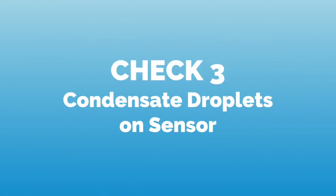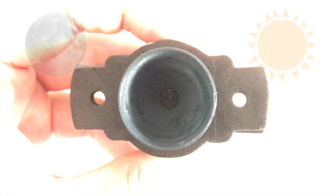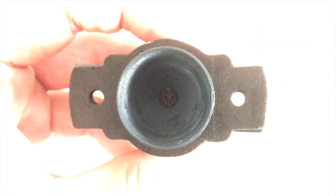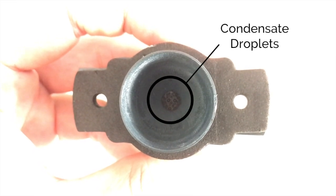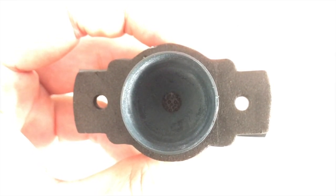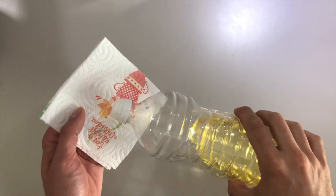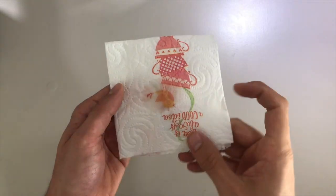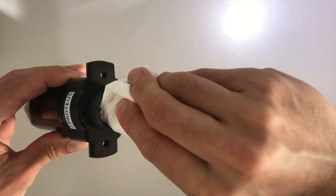This third check is essential for everyone living in areas with strong temperature shifts between night and day. It can occur that condensate droplets form on the interface of the sensor, which often leads to inaccurate measurements and the warning triangle. To remedy this effectively and prevent it in the future, take any type of oil or lubricant, smear it onto a rag or cloth, fold the cloth together, and clean the interface carefully.